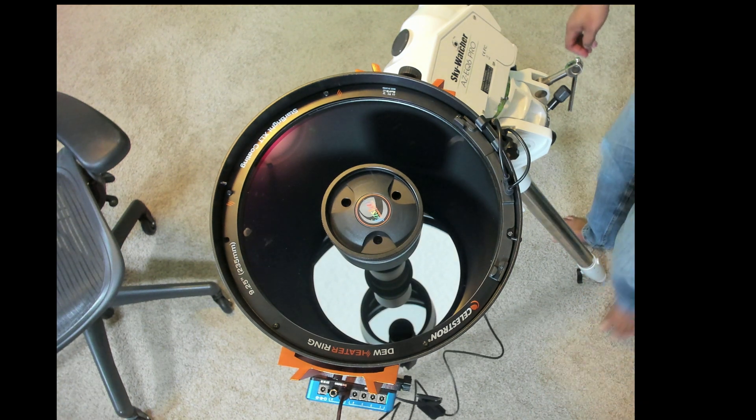That's all for the simple setup and the telescope is now ready to go. Thank you for watching — today we covered the Celestron dew heater. I hope you found this video useful. Don't forget to like and subscribe. I look forward to seeing you in the next video. Until then, have a great day and clear skies.